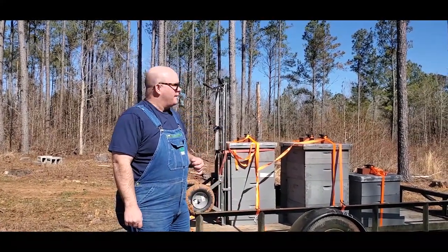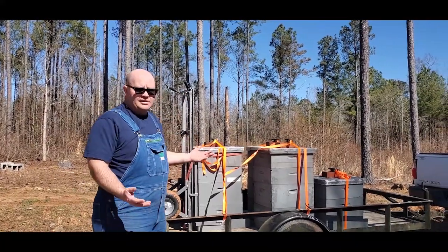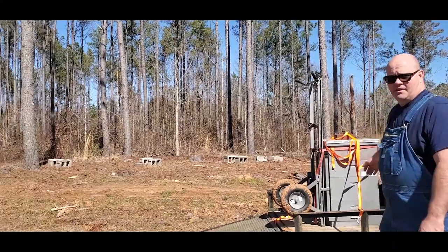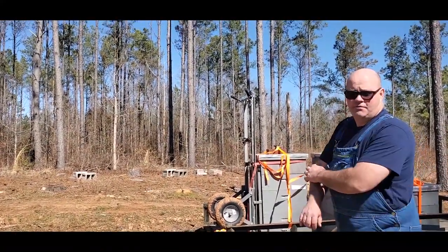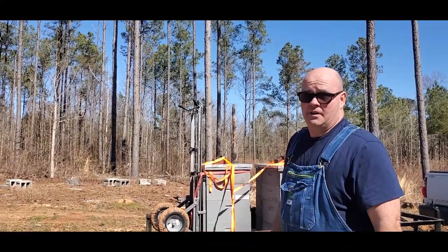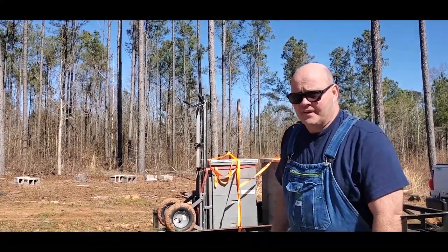I had moved the bees out of here last fall because he had thinned out this timber. Also, you can see that partially dead tree over there — a couple years back it got struck by lightning and it seemed like a chain reaction, and several of these pine trees died. I moved my bees out last fall to give an opportunity to cut some of these down and clear them off. I've already had a couple of boxes fall in the past, but right now I feel it's safe and secure to get them back over here. These fruit trees will be blooming in the next few weeks, so this will give the bees the opportunity to get settled in and scout out this area.